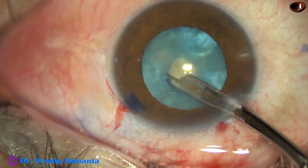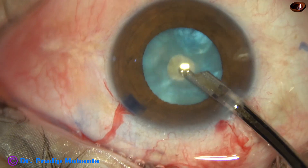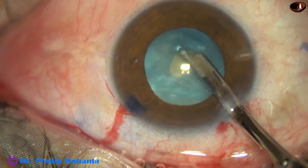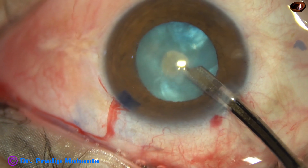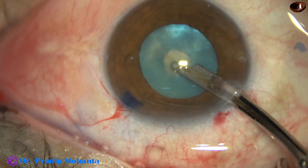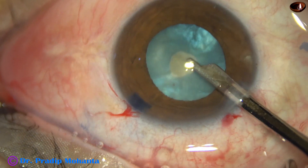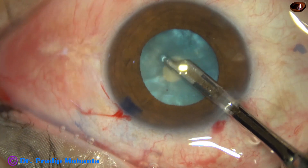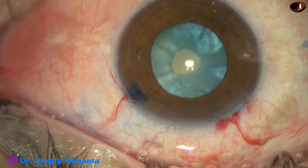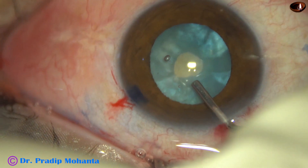I aspirate some lens matter, and the intra-lenticular pressure decreases drastically. Whenever we aspirate some lens matter, the intra-lenticular pressure decreases and the tendency of the capsule to run to the periphery is reduced to a great extent. So intra-lenticular pressure has been reduced thoroughly, and now the anterior chamber is filled up with viscoacaine.